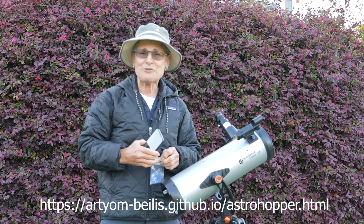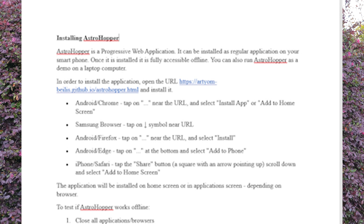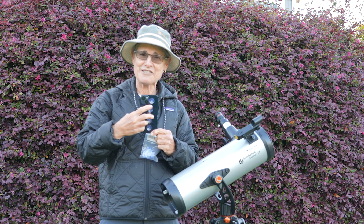So what you can do is download Astro Hopper to your phone and then you can mount the phone to the telescope with these suction cups.